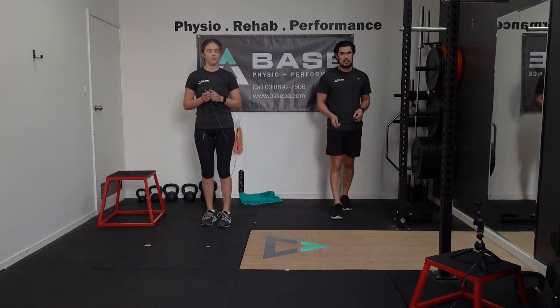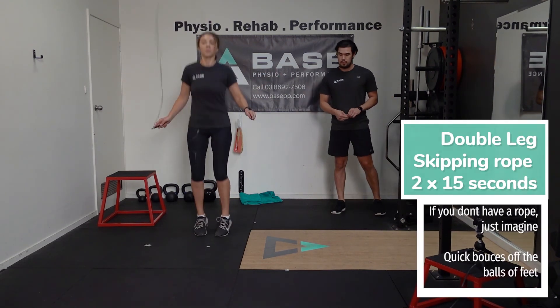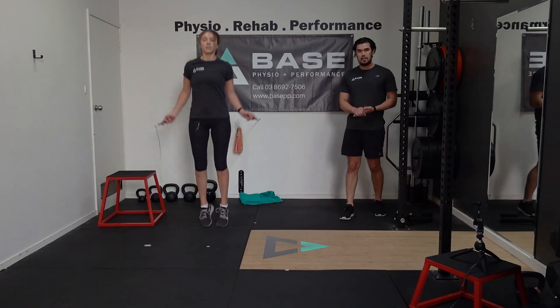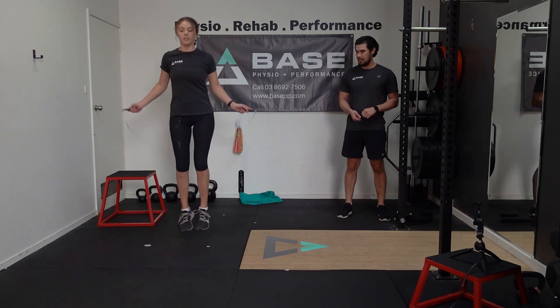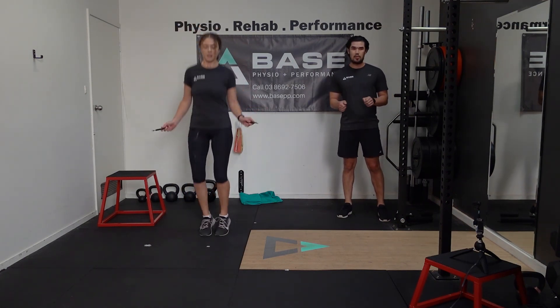Take a couple of seconds, catch your breath, then we're going to go through another set of 15 seconds here. Nice and light on your feet — go at a slower pace if you're struggling with the timing.